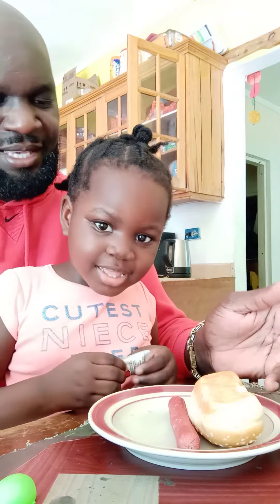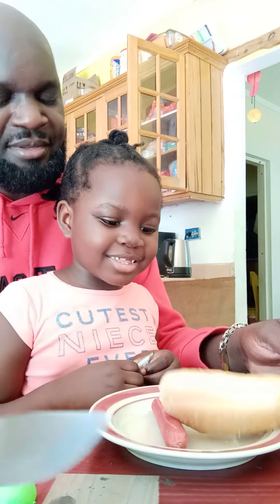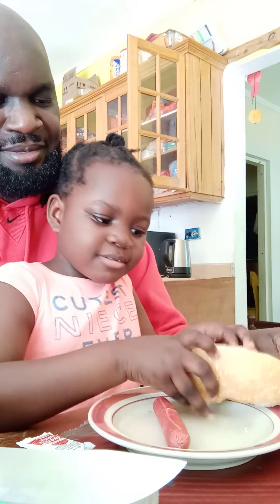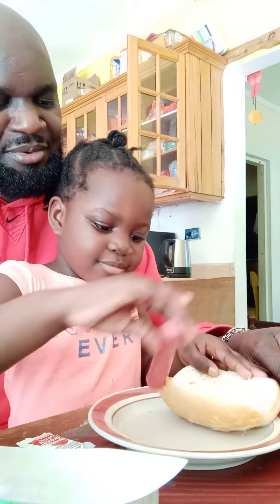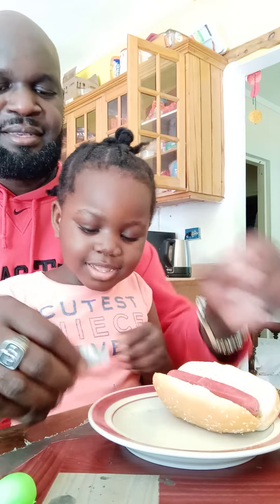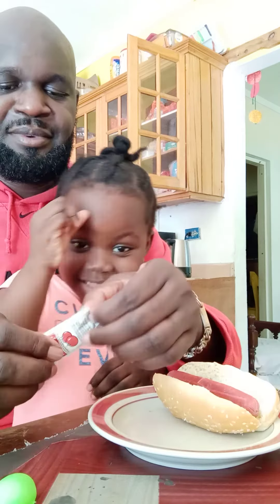We have to cut it, then — makes sense, okay. So we're cutting the hot dog and then we're going to open it. When you open it, you're going to put sauces in it, okay.